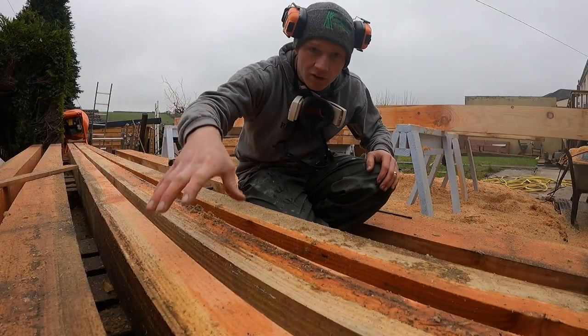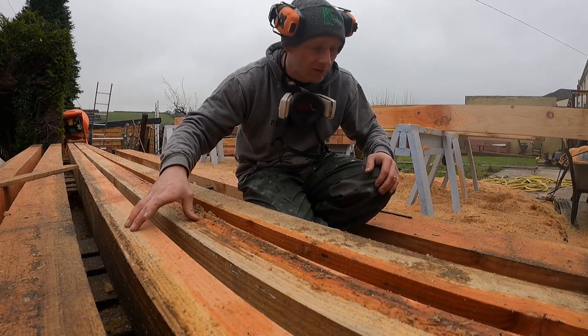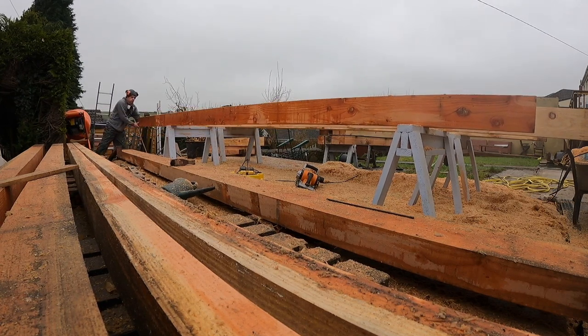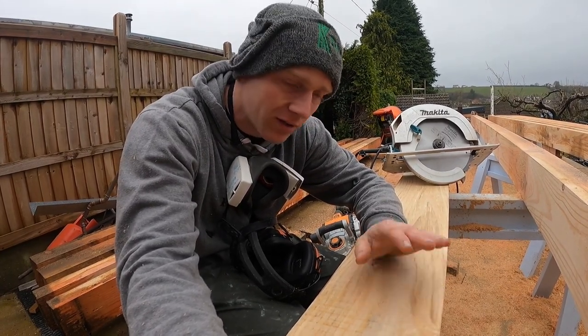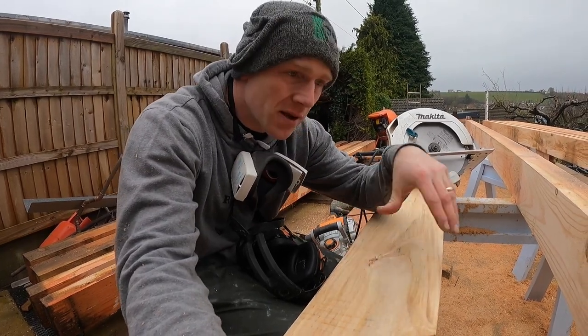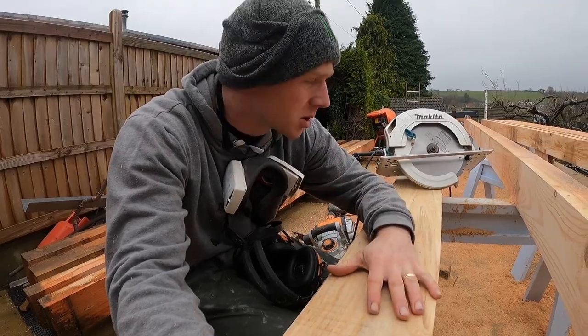I've figured that these two here are straighter, so I'm going to keep those for our sills. That means this one and the other one are the ones I'll chop. I'm going to cut them at 850 — I think that'll give me enough meat either end to cut my tenons from. I'm just going to measure up to make sure I get the most out of these lengths so we don't end up with annoying wastage.